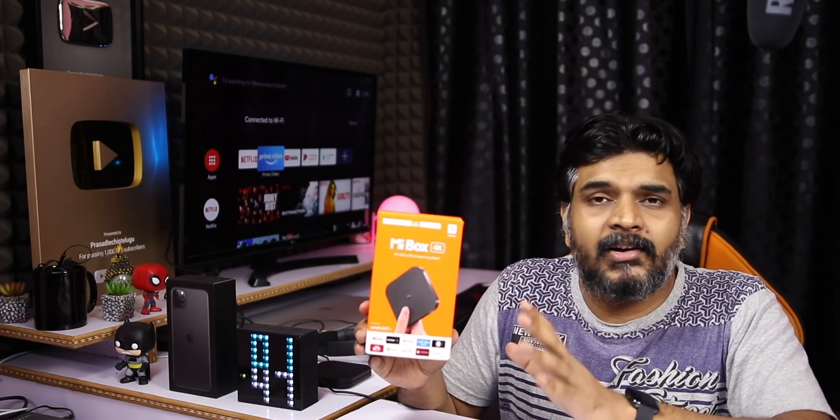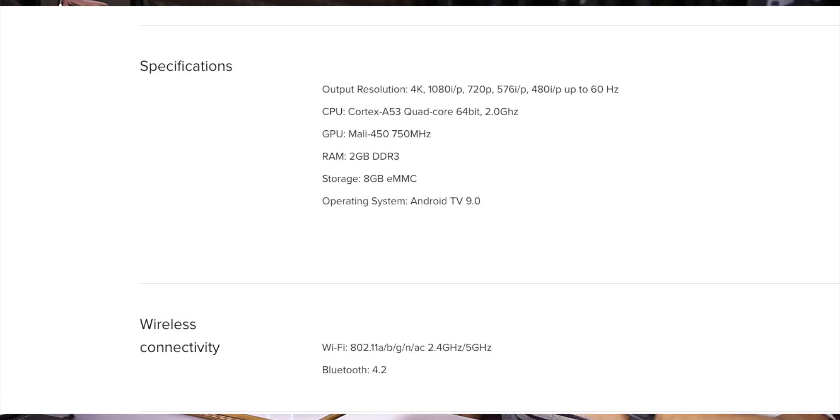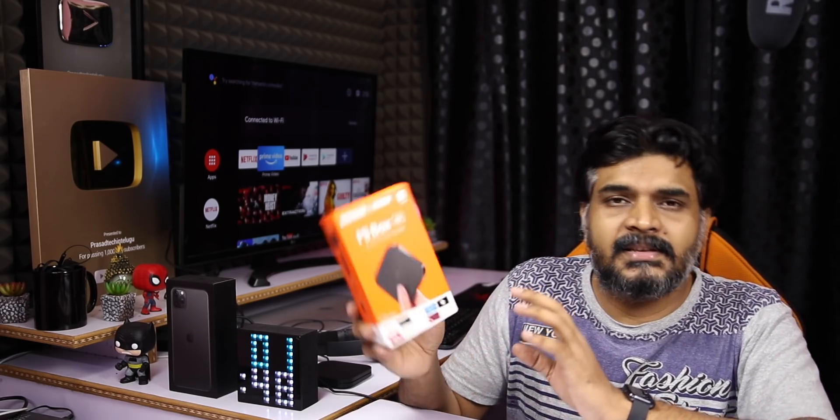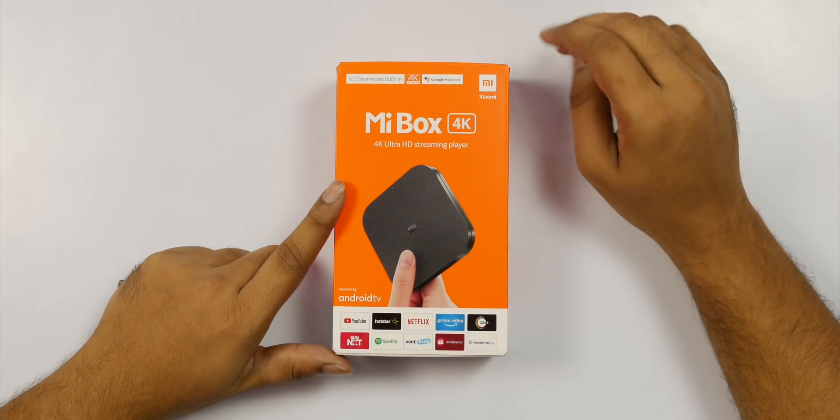You have Android operating system, Android 9.0, 2 GHz quad-core processor and Mali 450 GPU, 2GB RAM and 8GB internal storage, dual-band Wi-Fi support — 2.4 GHz and 5 GHz band support, Dolby audio, Chromecast built-in, Google Assistant, and powered by Android.